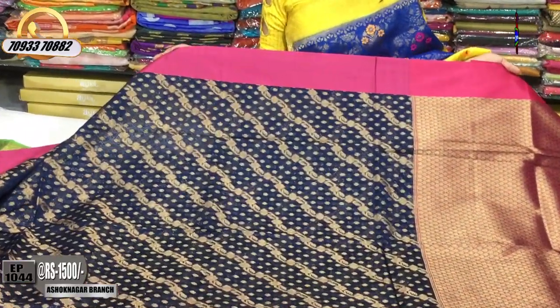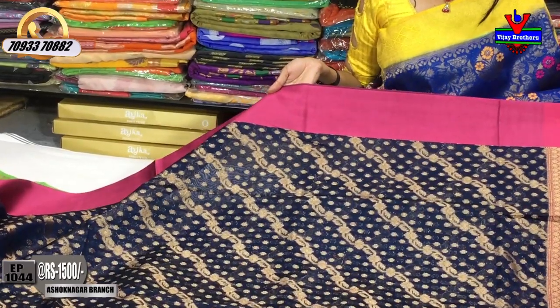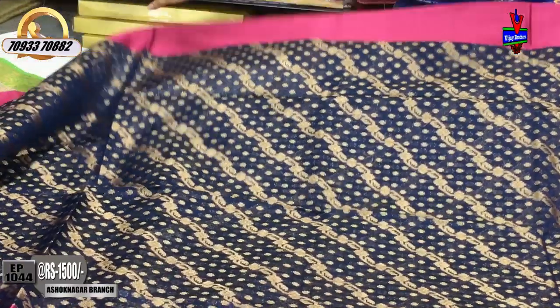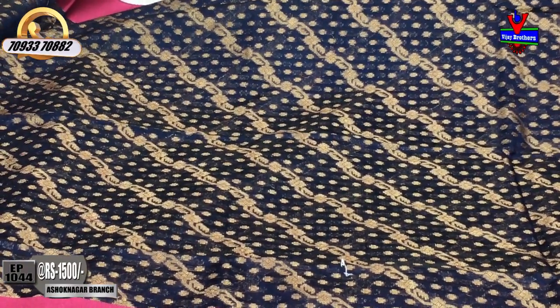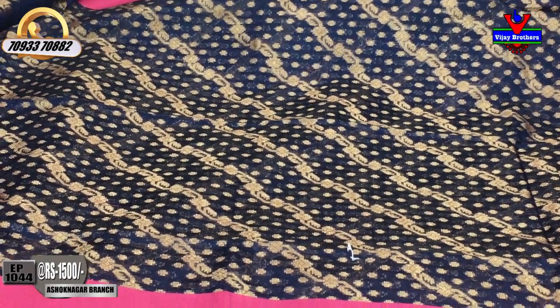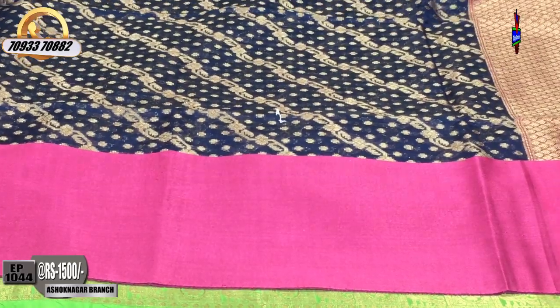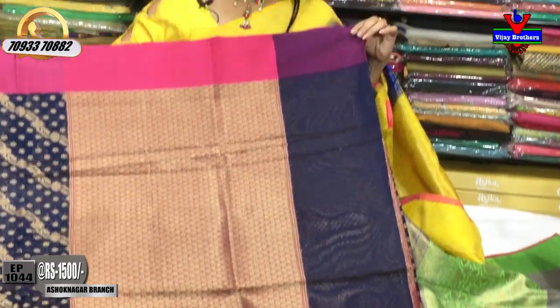This is 1500 rupees. This is a satin border — small size border. The middle part is navy blue color with a creeper design. The second border is 10 to 15 inches soft border with a creeper and brocade style design.